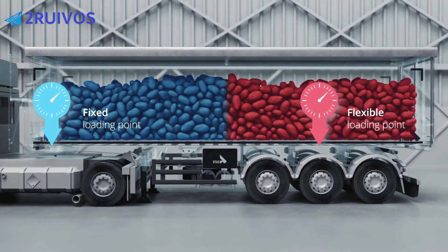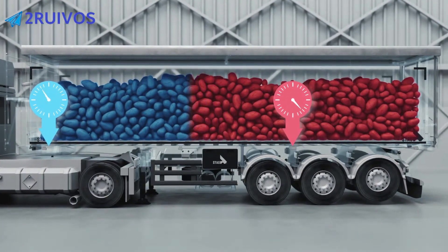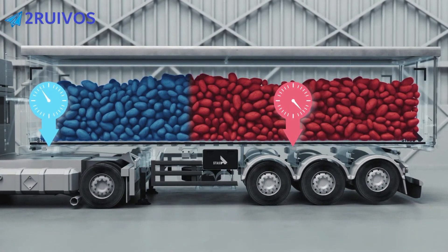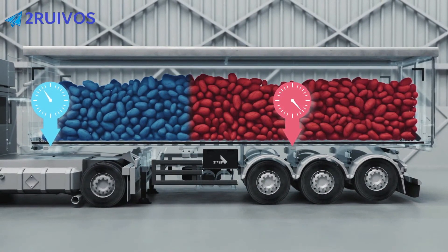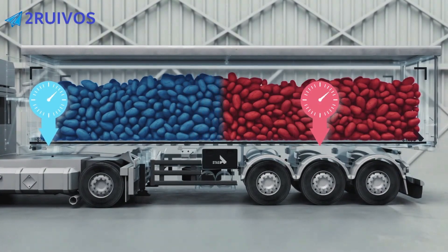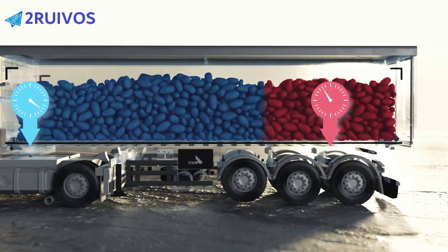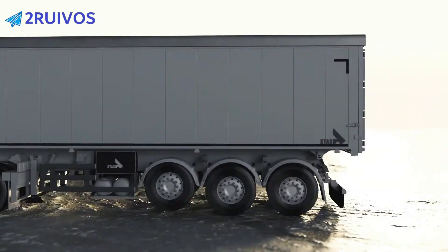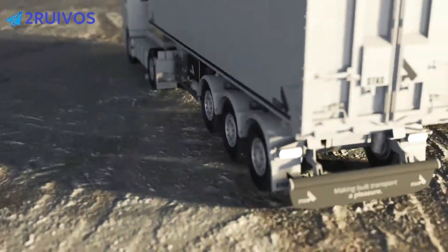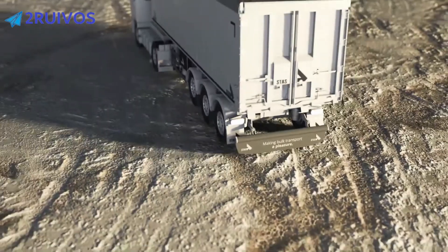Unlike the kingpin, the air suspension is flexible. By lifting the last axle, you shift the load point towards the front, which helps you to distribute the weight in your trailer. By lifting the first axle, you shift the loading point to the rear, which redistributes some of the weight towards the front. This saves your tyres and brake pads when your trailer is empty and gives you more traction when you're loaded.